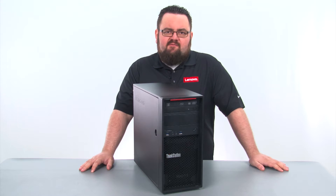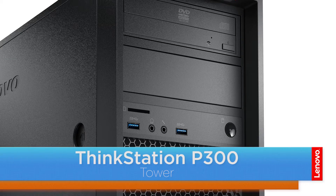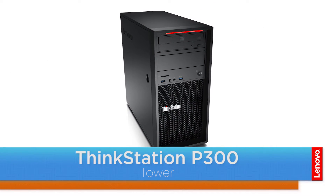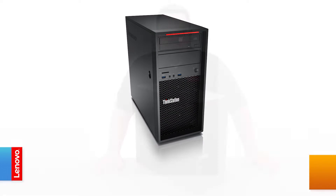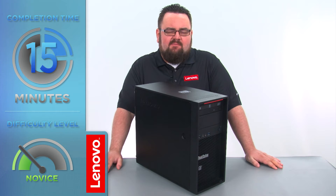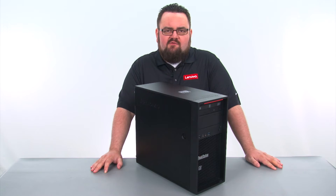Hello everyone, I'm Brandon with Lenovo, and I'm here today with the ThinkStation P300 Tower Workstation. Today we are going to be replacing the Flex module. This process will take about 15 minutes and it should be easy enough for anyone to do. There are no tools required.